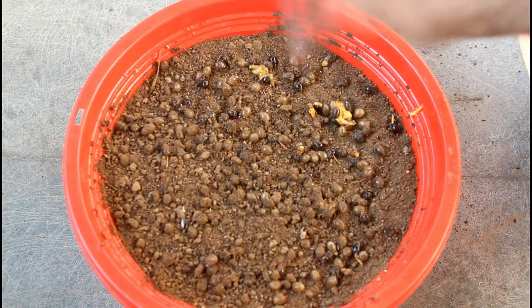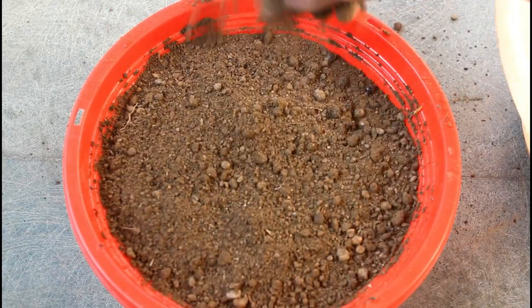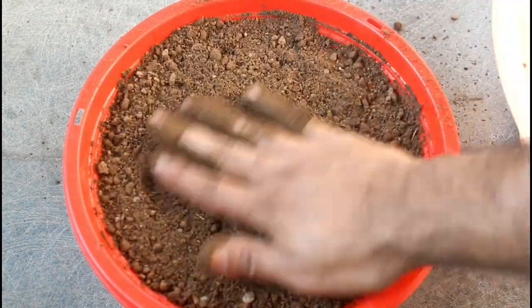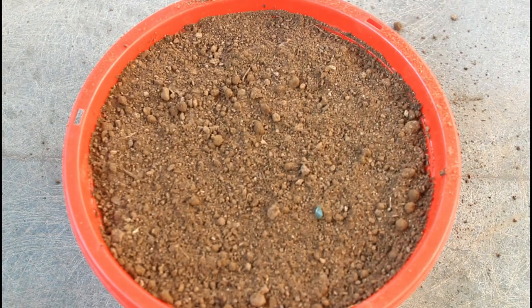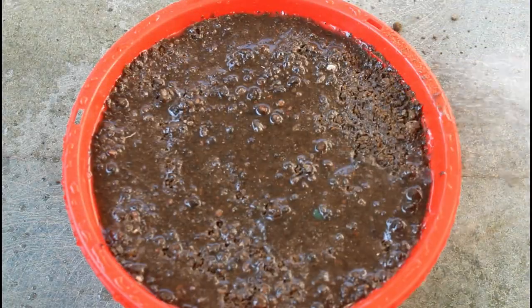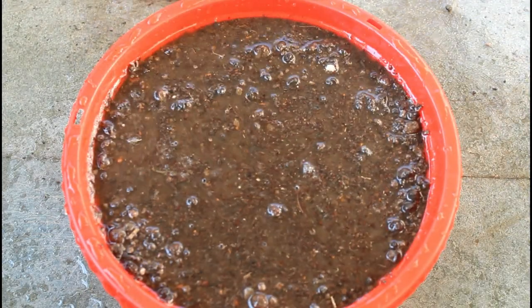Now covering the seeds with the same potting soil mix. Please make sure that seeds are at least 5mm deep inside the soil. As you can see everything is done and now it's time to water. Please note that you don't have to water heavily at this time.